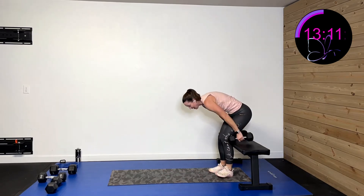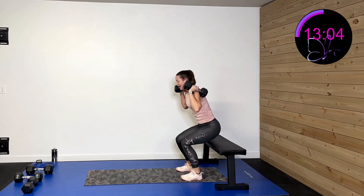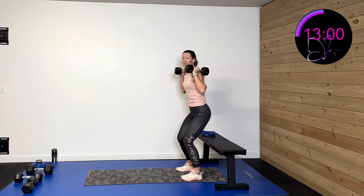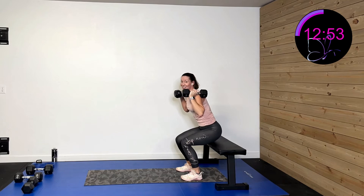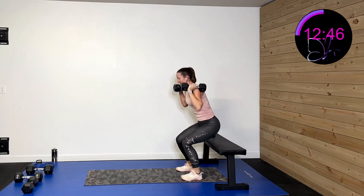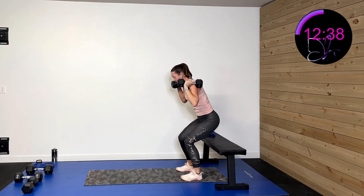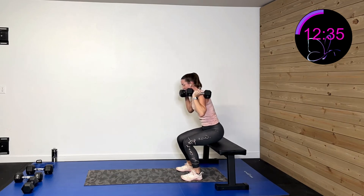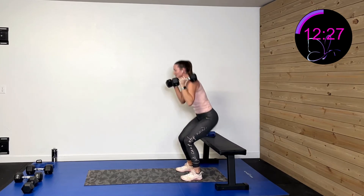Going down and sitting halfway, or touching bottom to that low surface, coming up halfway, sitting back down. Three, two, one. Tap down, halfway, tap down, halfway. The bench gives a visual cue of how low to go — it encourages me to go lower than I probably would otherwise. Fifteen more seconds. Push through those heels. Five, four, three, two, one, rest.